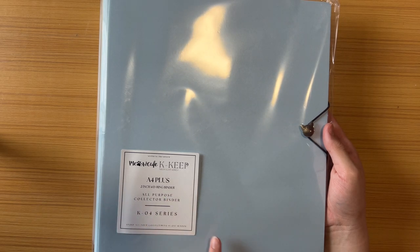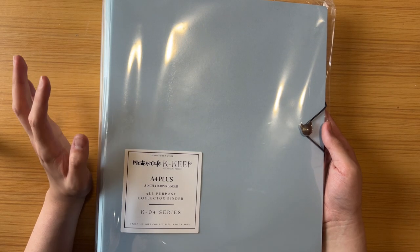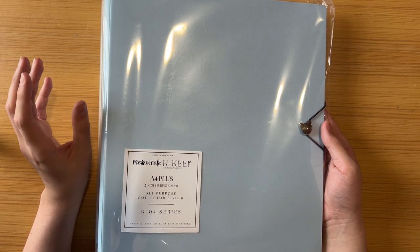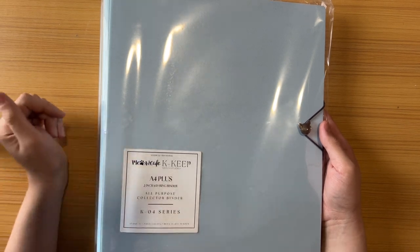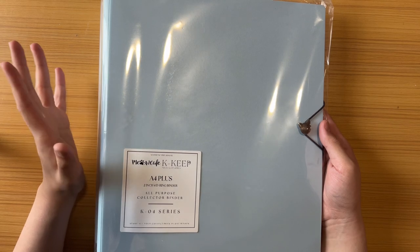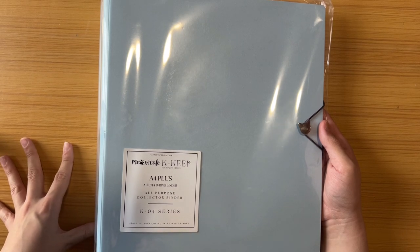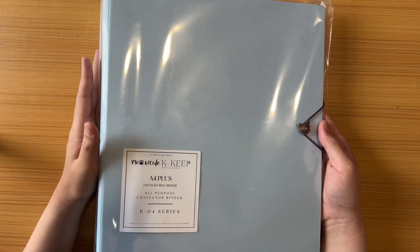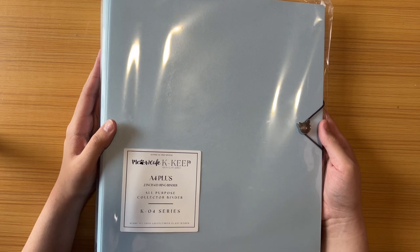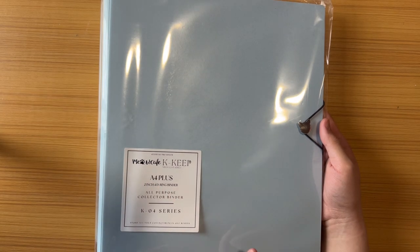The actual binder comes in a sleeve — it's the A4 Plus, two-inch 4D ring binder, their KO4 series. I will say this about Meow Cafe: the way they list their items is kind of confusing and turned me off from the website for a while. I'm sure they have a reason for their naming system, but it's just not intuitive to me.